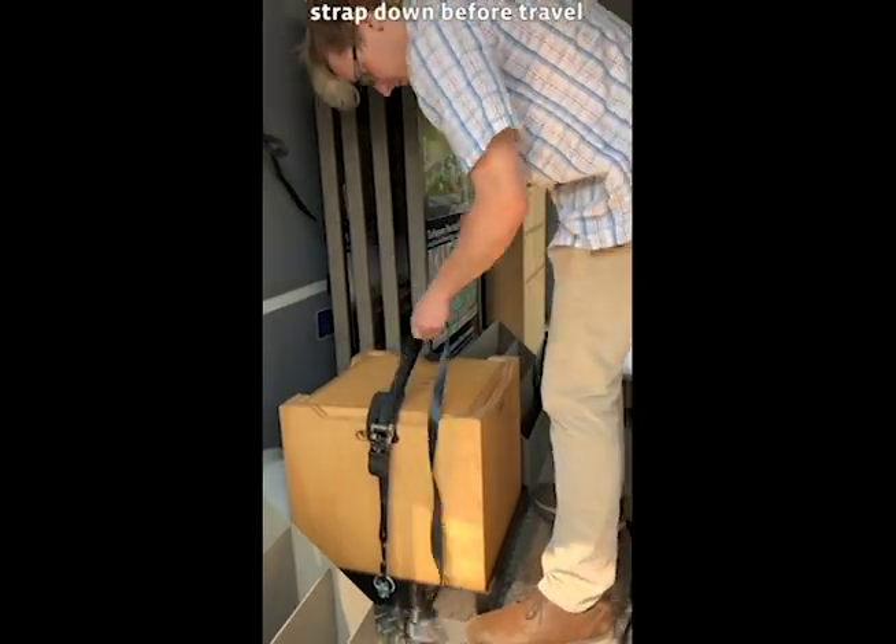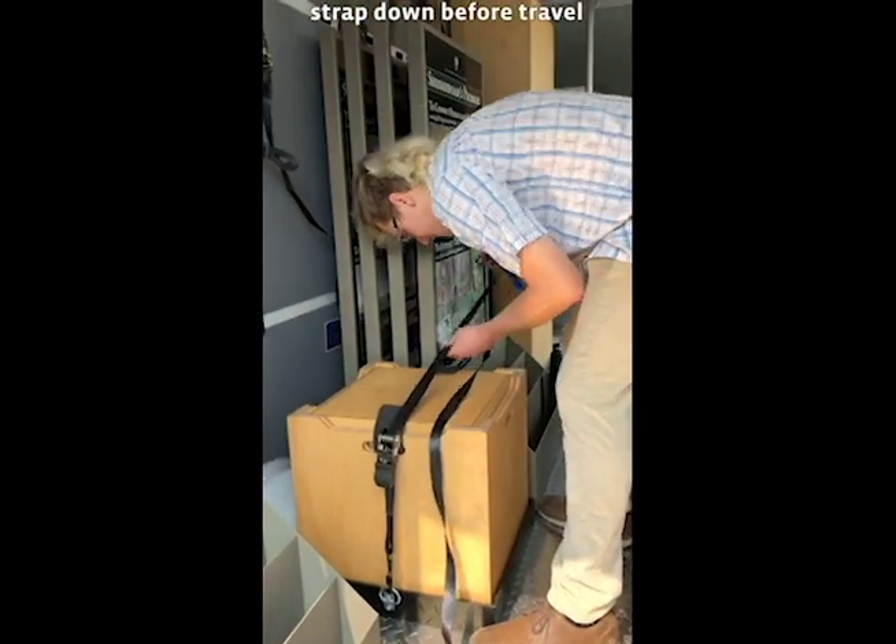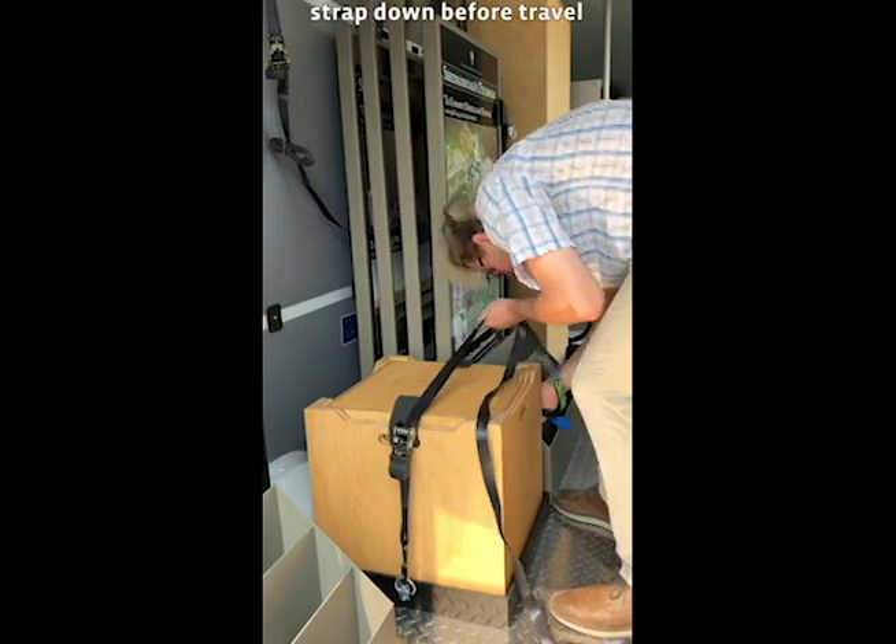You will be retrieving as needed the ratchet straps stowed earlier in the white clear box. Strap down the boxes.